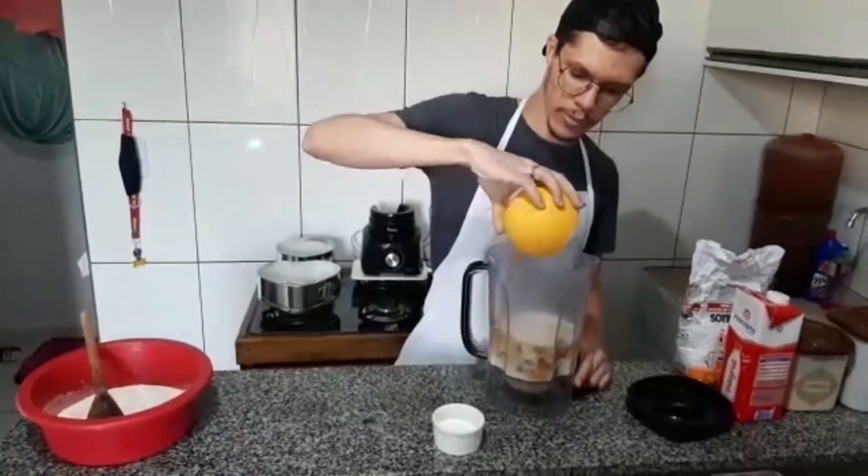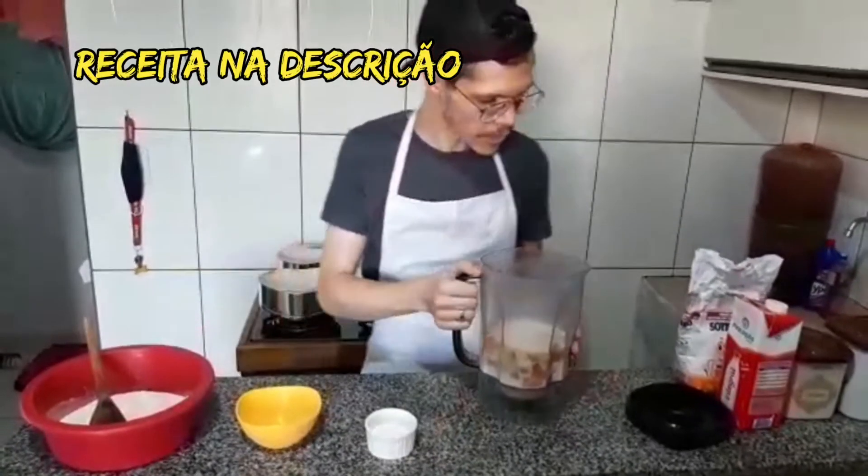I will leave the full measurements in the description of the video, so I will put it all together. Let's go.